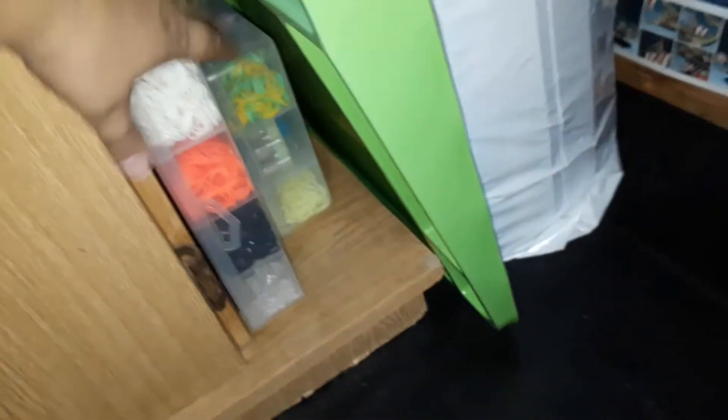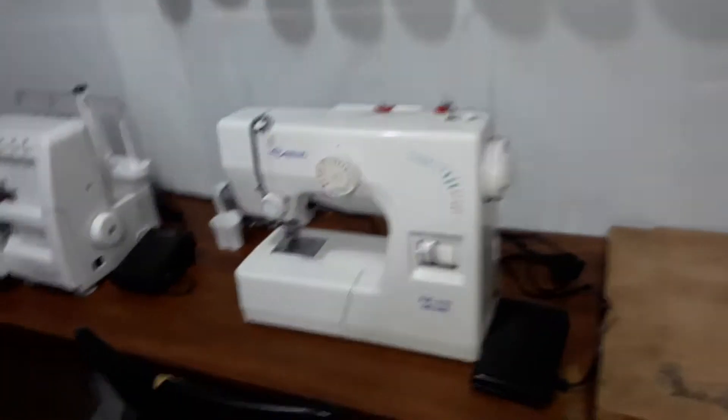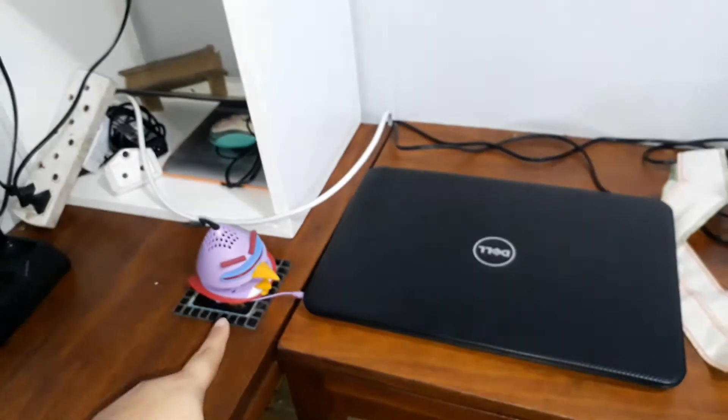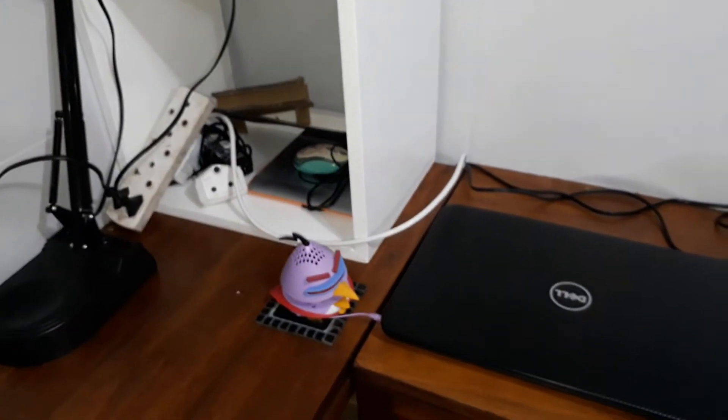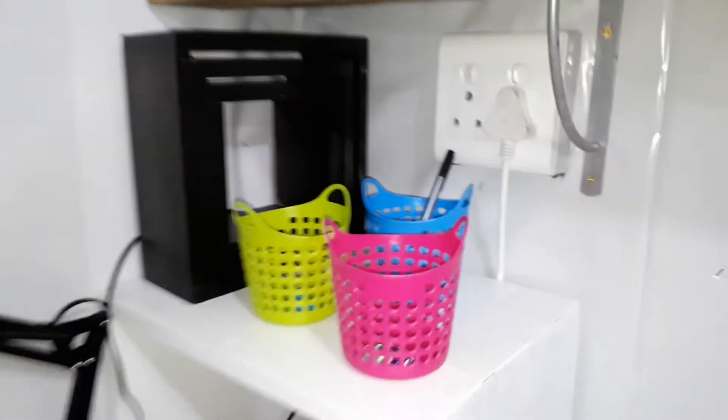Down here in the bottom I have two containers of loom bands. Then I have my sewing machine and my overlocker, and my trusty laptop with my new speakers. In that corner it's just a total mess — it's all the plugs and stuff.